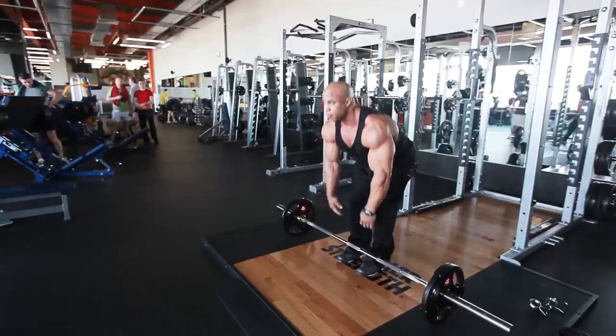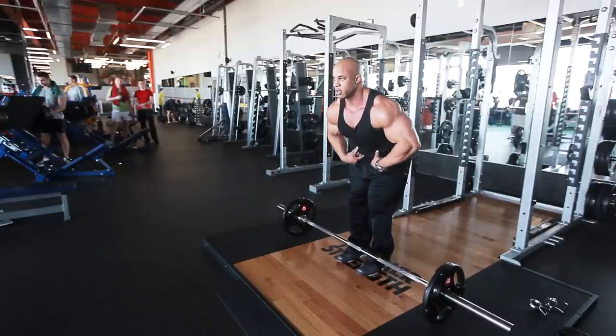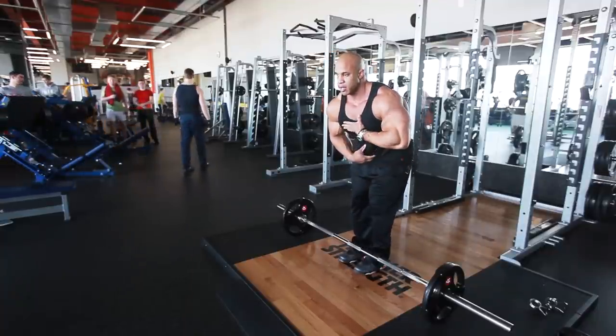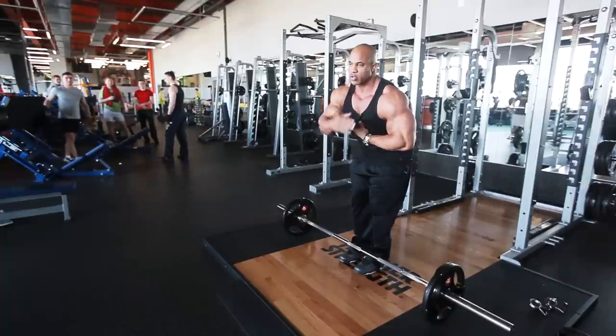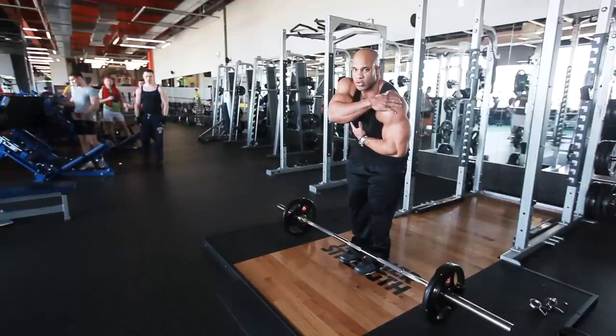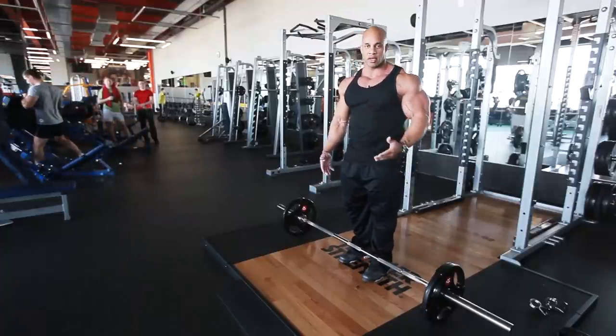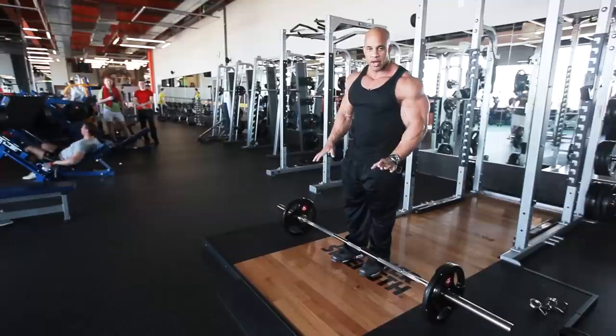And you want to bring it to your waist — right to your waist. If you go too high, up here, you're going to start working your traps and your shoulders. We're here working back, that's what you ultimately want to do. This is a great exercise.